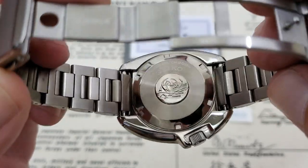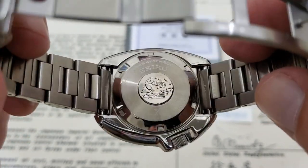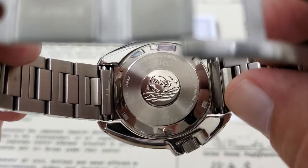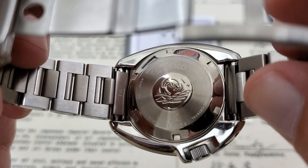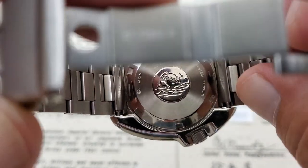Since we have it over, we'll look at the case back. You've got the Kanagawa Wave tsunami engraving there on the back, and the Prospex logo down at the bottom. I don't see anything specifying this as a JDM model. You do have 'Japan' over here on the bottom of the case back, but I don't really see what is identifying this as a JDM model.